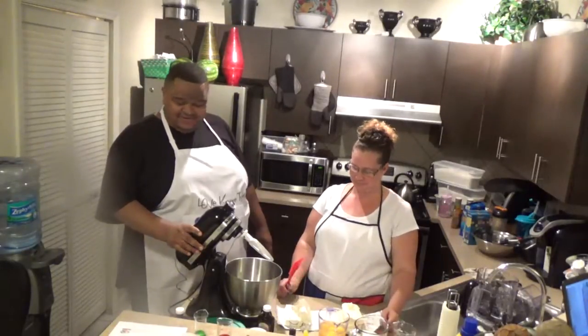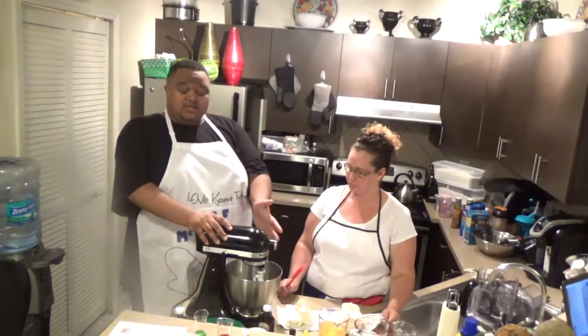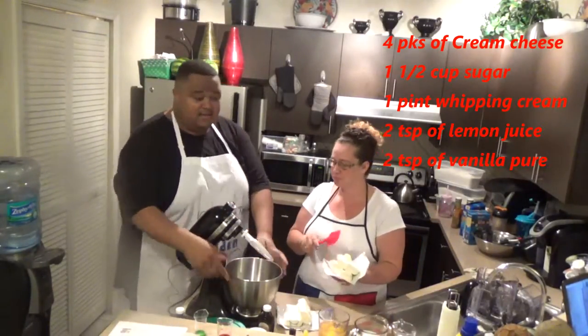We're going to close this down. You always want to lock it, put it in lock position. Since we're putting our cream cheese in first, I'm going to let her go ahead and put it in. Then we'll lock it down.